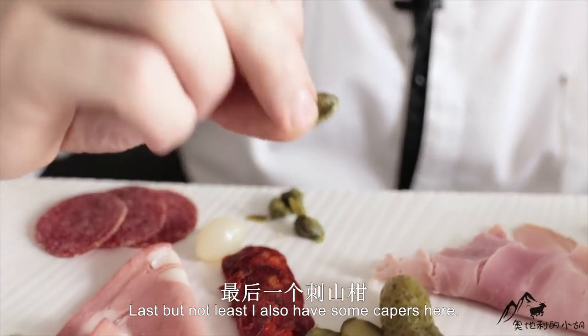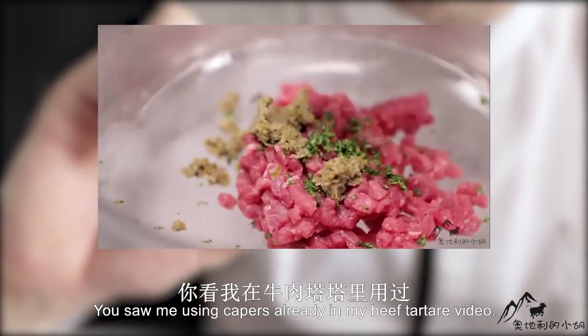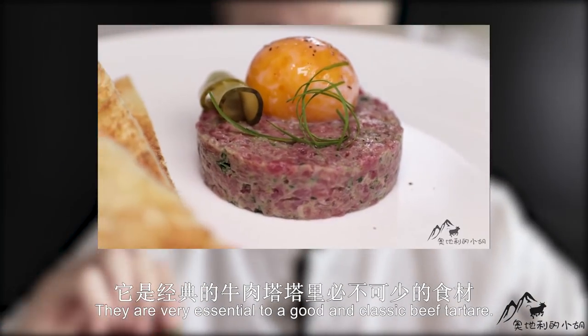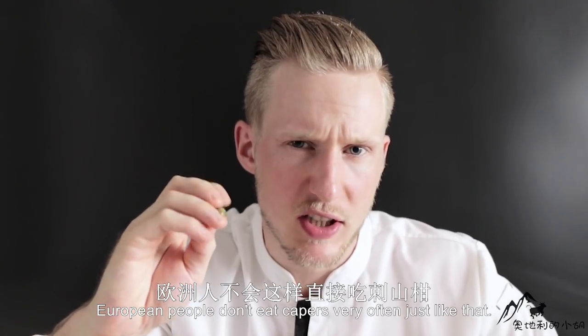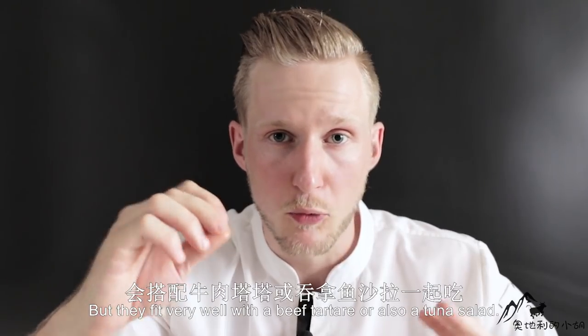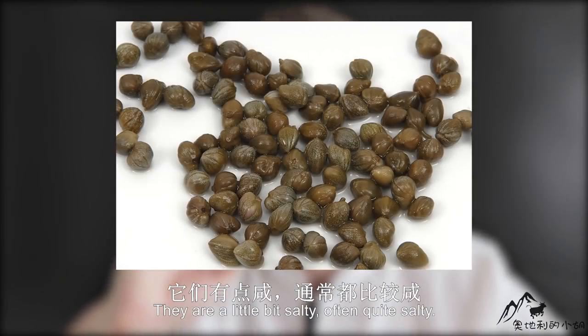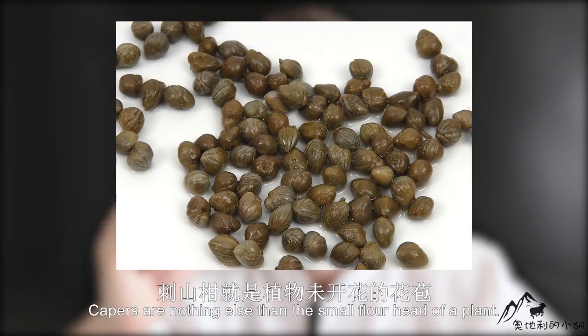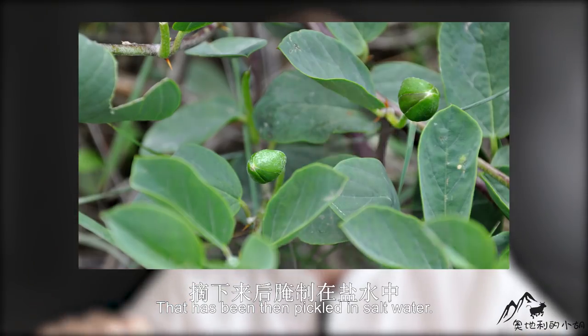Last but not least, I also have some capers here — you saw me using capers already in my beef tartare video. They are very essential to a good and classic beef tartare. European people don't eat capers very often just like that, but they fit very well with beef tartare or a tuna salad, or maybe a tuna spread with some mayonnaise. If you eat them like this, they are quite salty. Capers are nothing else than the small flower head of a plant that has been pickled in salt water.